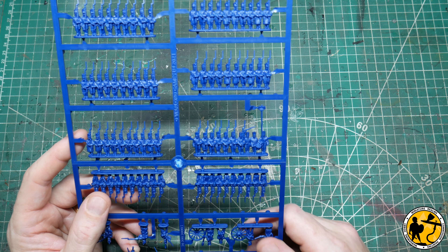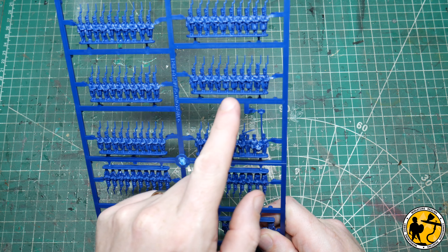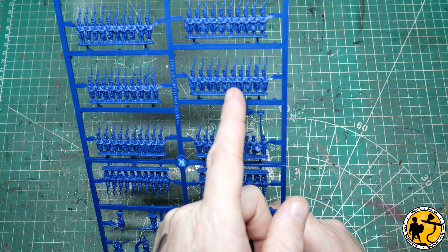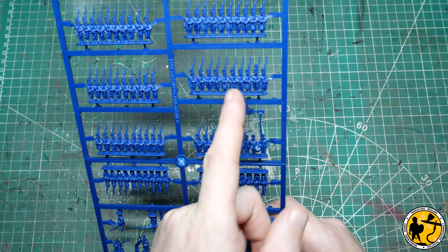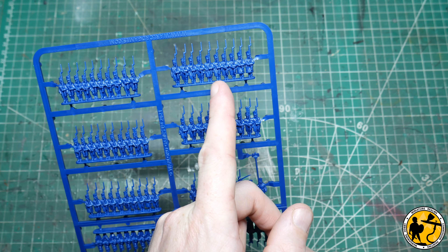You have your eagle on your command stand, and I believe it's only the first battalion of each regiment that has the eagle — after that they don't — but they would be easy enough to trim off if you were representing others. It looks very very cool.